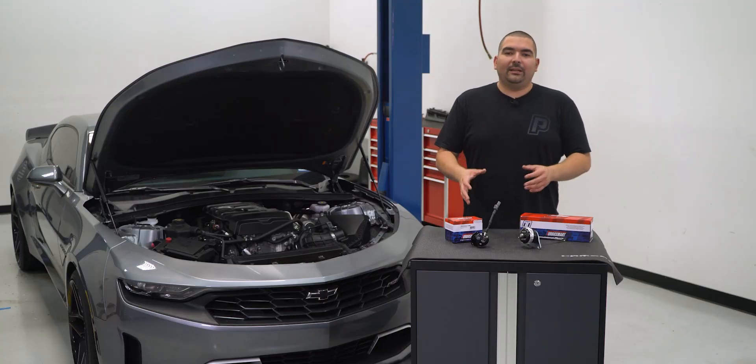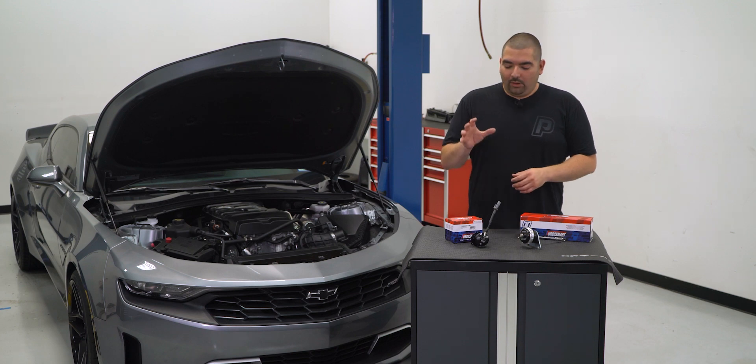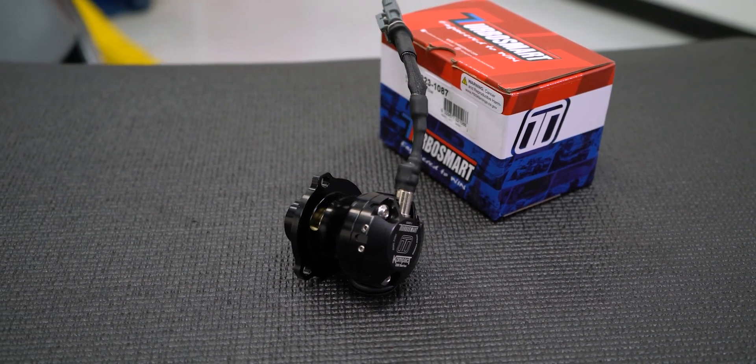They have created a dual port blow off valve that comes in two different configurations: a vent to atmosphere and a plumb back. Now although I only have the one version here, they will look essentially the same with the difference being the ports on the side of the kit that vent to atmosphere.